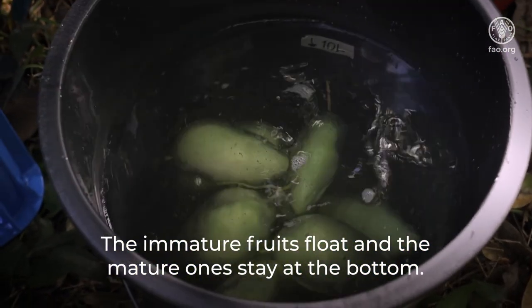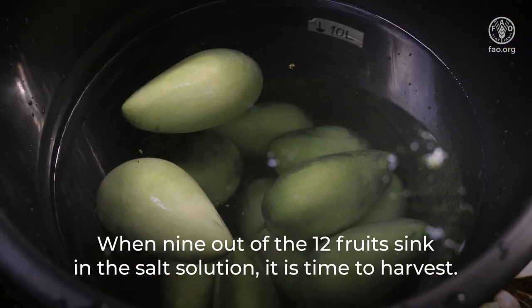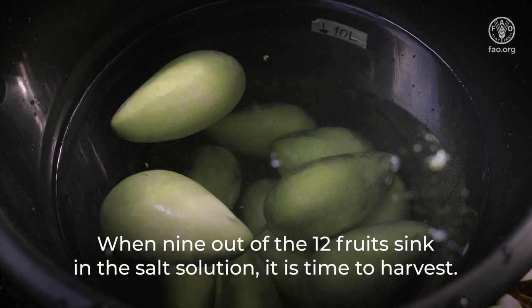The immature fruits float and the mature ones stay at the bottom. When 9 out of the 12 fruits sink in the salt solution, it is time to harvest.